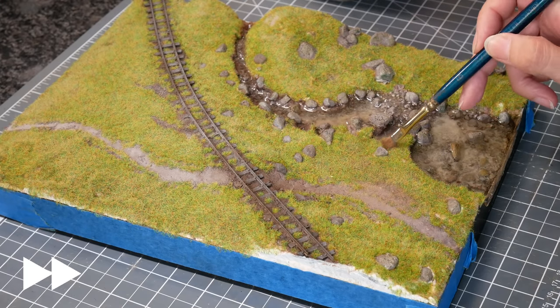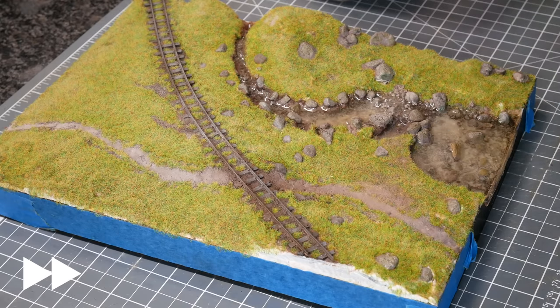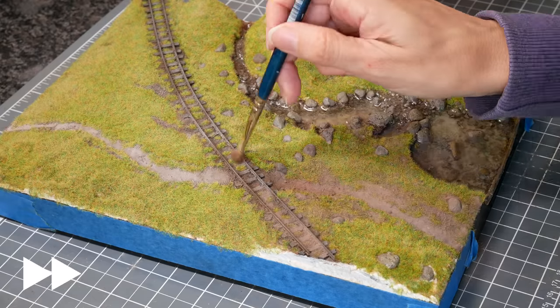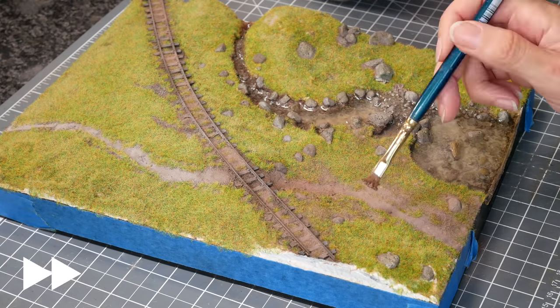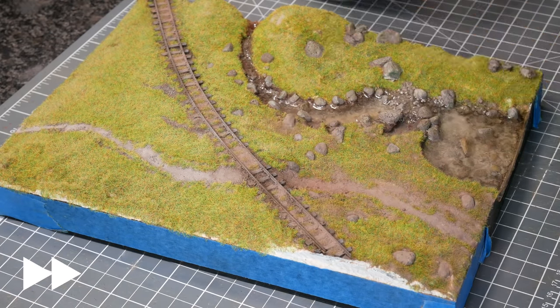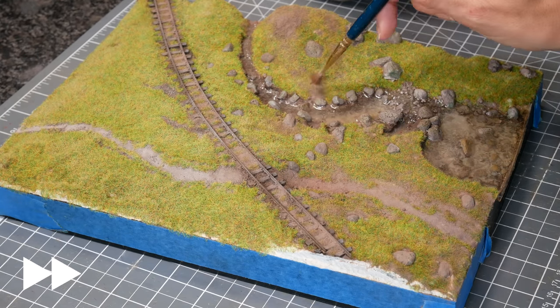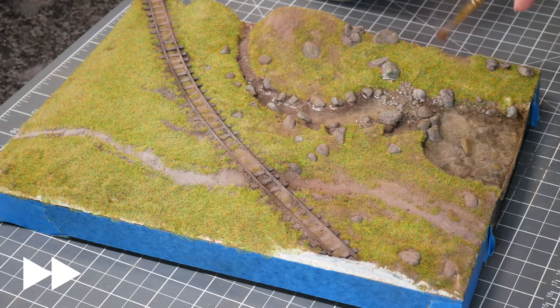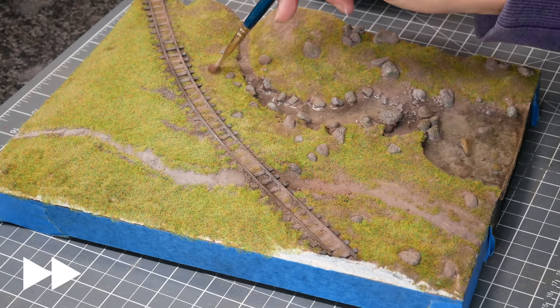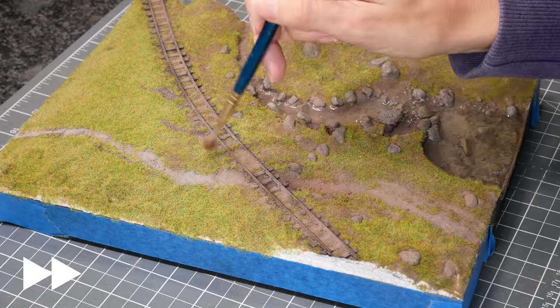I got this next technique from Luke at Geek Gaming Scenics — he puts soil over his grass. I'm using tile grout for my soil. You basically put a powder over your grass that's the same colour as the dirt, which is brilliant around path edges for making grass look a little more sparse. It dulls everything down, gives more variety to the colours, and works with your landscape because you've already got that colour on there. I covered my diorama with tile grout — a very light hand and a big brush is definitely best, as too much looks like a bald patch.